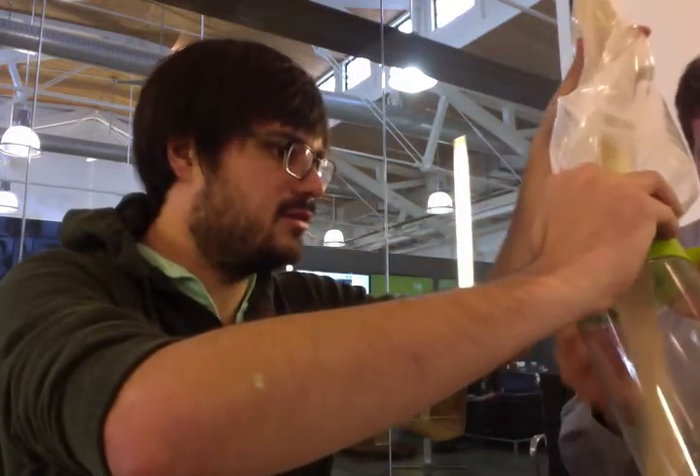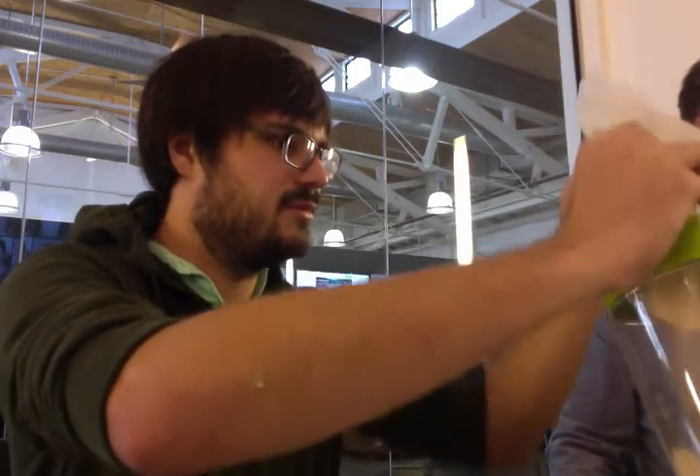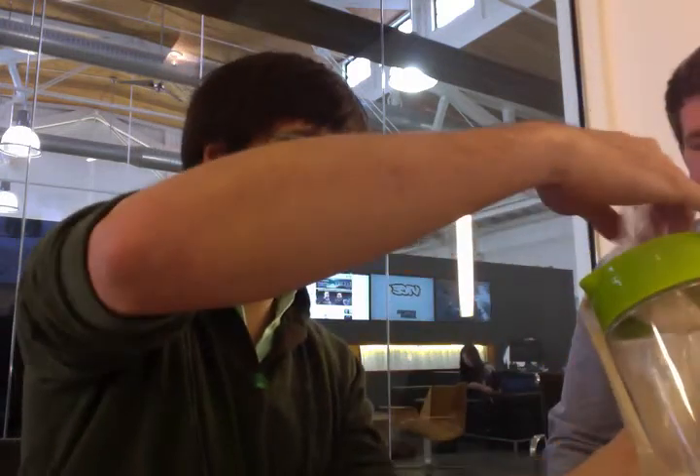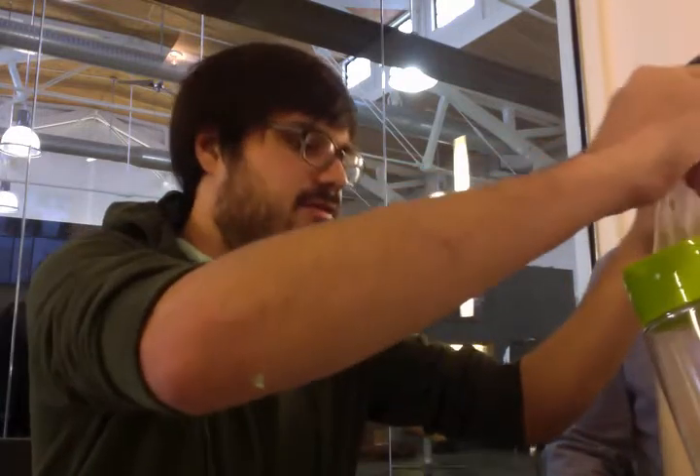Should we just make the whole thing? Well, that's a lot. Let's just make some. How much does it say you're supposed to put in? I think you put the whole bag in and then seven cups of water. We don't have seven cups ready, so let's just do that.